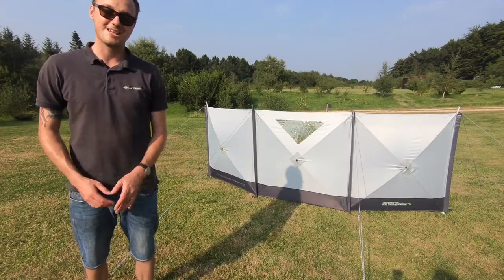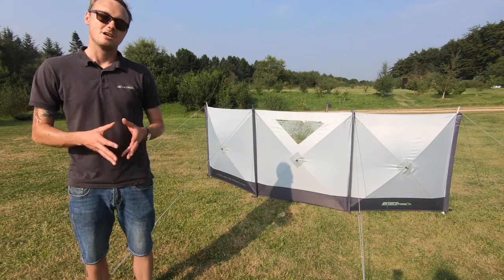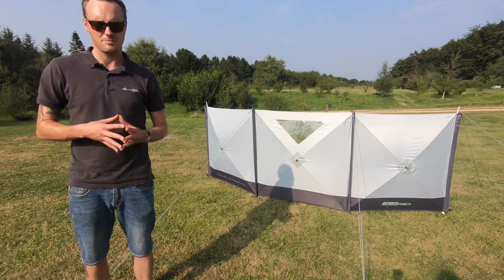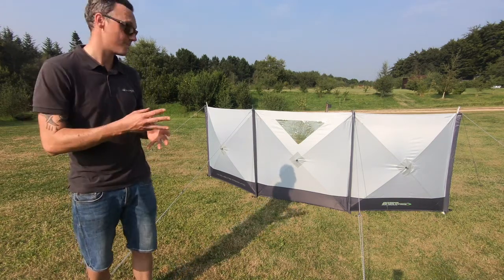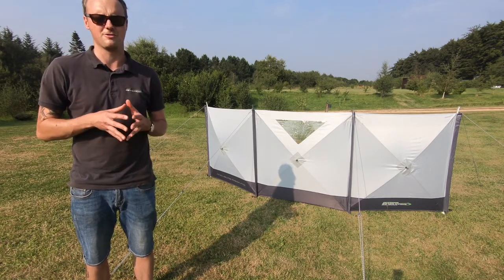Hello, I'm Sam from Outdoor Revolution and this is the Outdoor Revolution MoveLite Pronto Windbrake. This is slightly smaller than our standard Pronto Windbrake - it's three panels rather than four, designed to match our MoveLite Driveway Awning range.